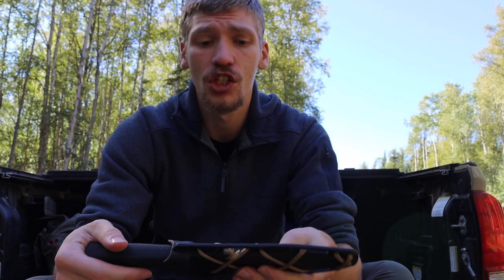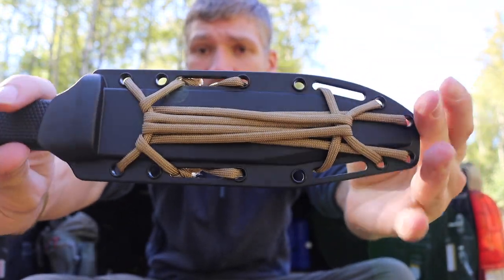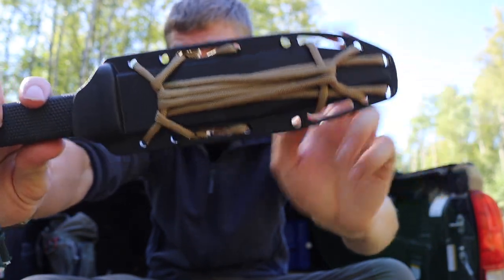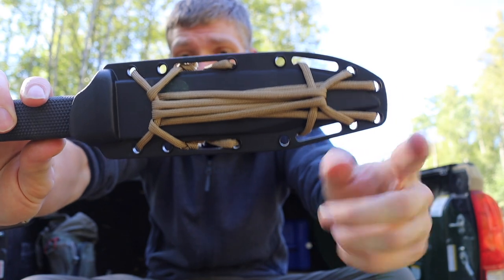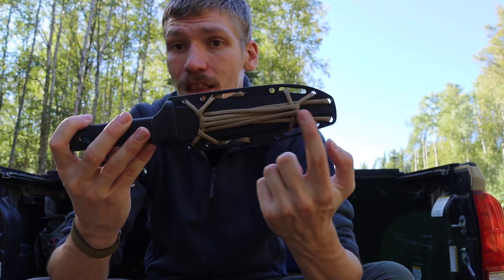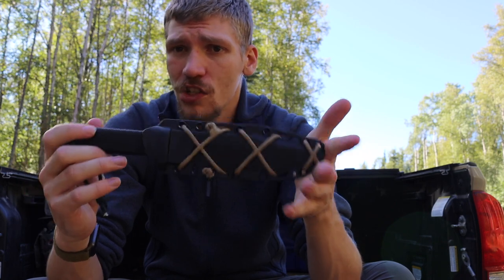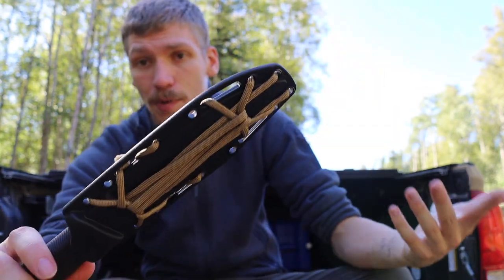I'm no paracord weaving expert — I used to be — but I just try to do really simple things to add extra paracord, usually to the sheaths of my knives. This one is my Cold Steel SRK, one of my go-to survival knives, and I added quite a bit of paracord. Essentially all I did here was a traditional X pattern both front and back. After finishing the X's, I just took the remaining paracord and ran it back and forth, then finished it with a couple of knots on both sides. Really easy, and it adds about 10 feet of paracord to this knife.